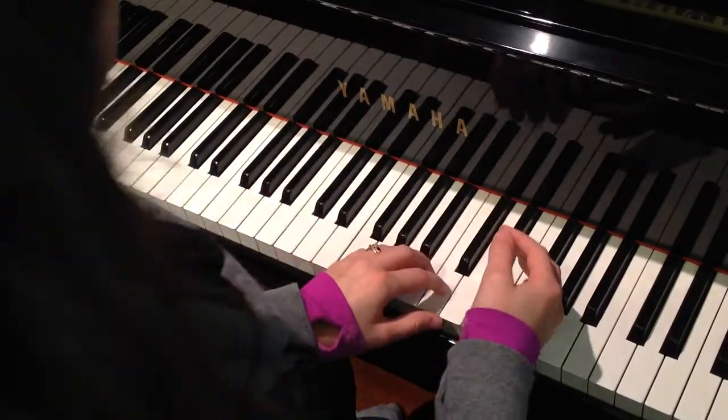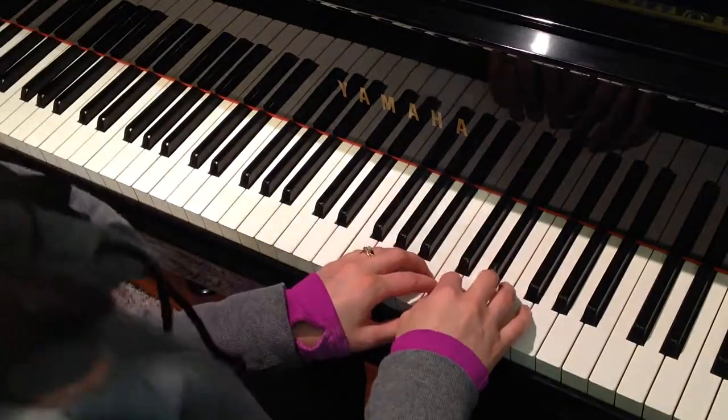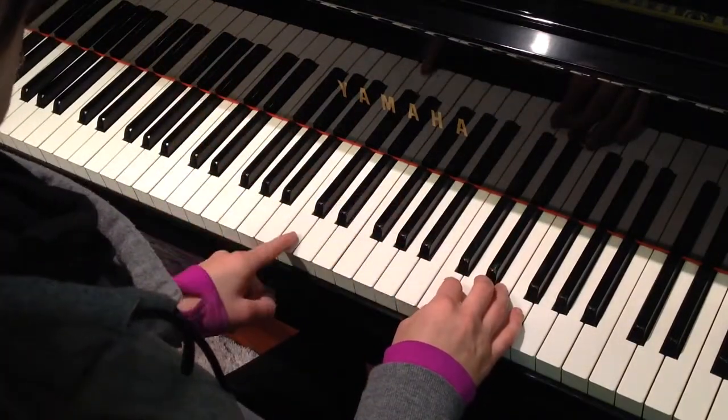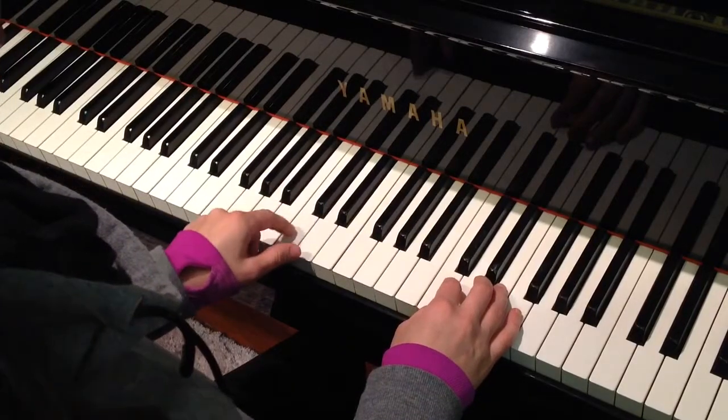The right hand decided, well, that looks like fun. I'd like to copy you. The left hand says, sure, come along, but don't copy my last note. That's the finishing note. It's mine.